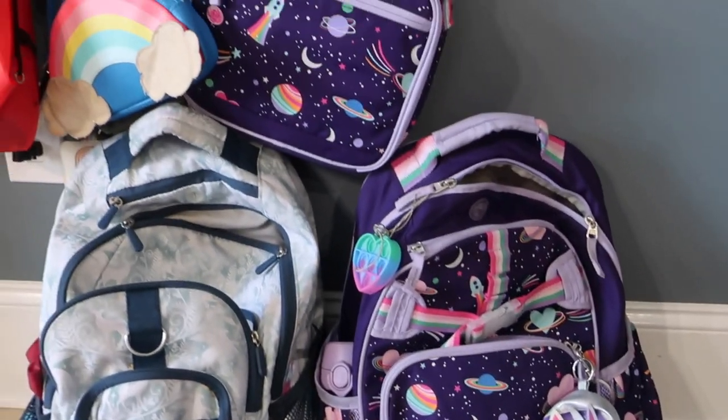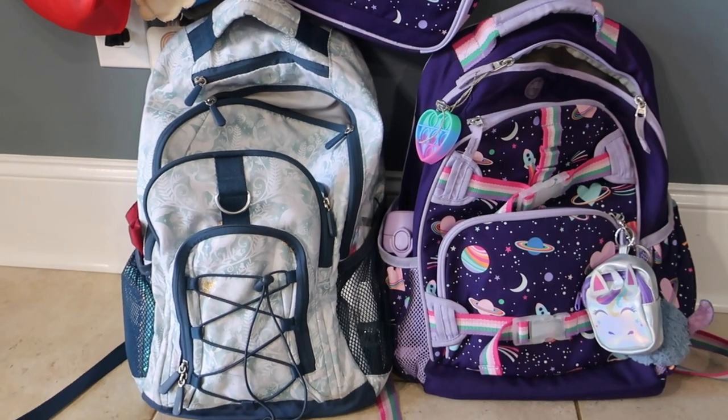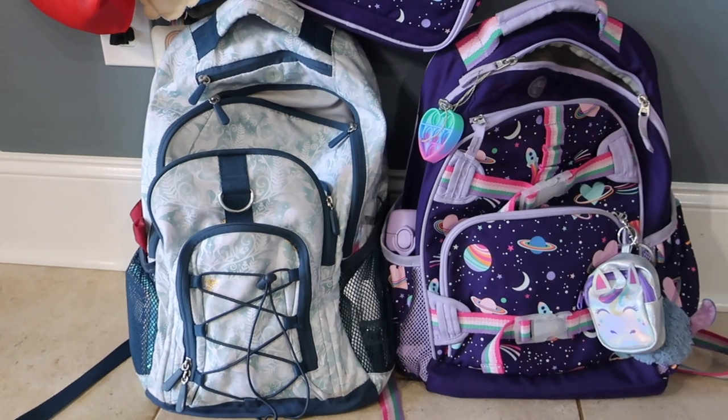We actually just got this backpack and the lunchbox this year for Natalie, along with a Pottery Barn teen backpack that Isabella has had for a few years from the Harry Potter collection.